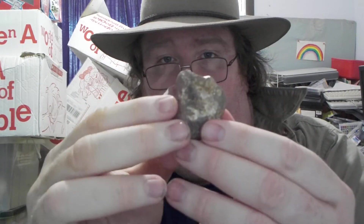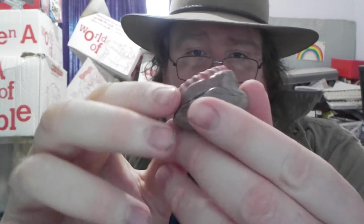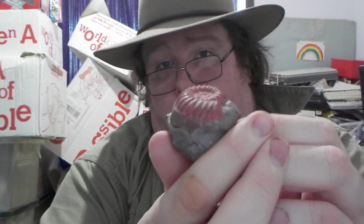Speaking of fake fossils, I've got some ones I've made up myself. Here's an ammonite. Basically what I did was, there's a plaster cast and I put the plaster cast down and then, as the plaster was setting, I put a rock on top. Then I painted it and it actually looks like a real fossil. It looks really, really good. I've done that with a few more other ones as well.